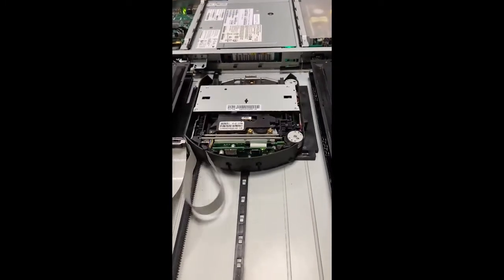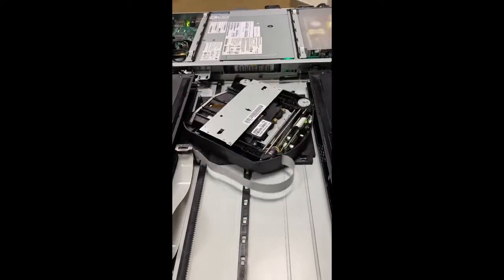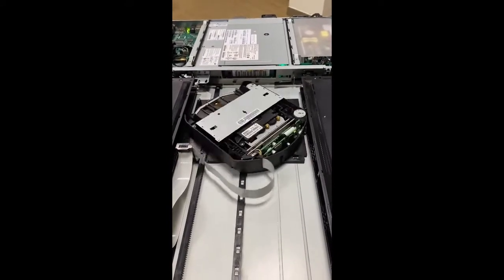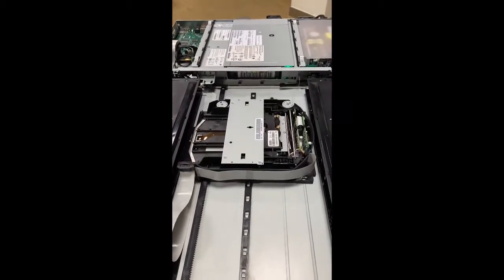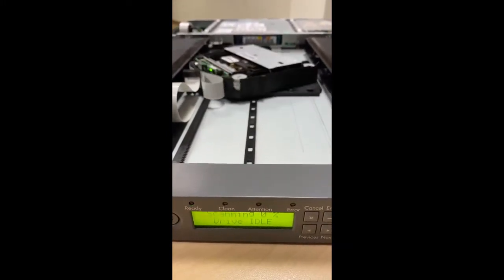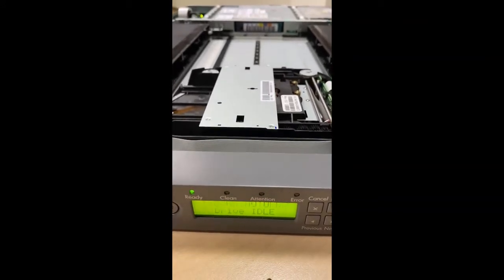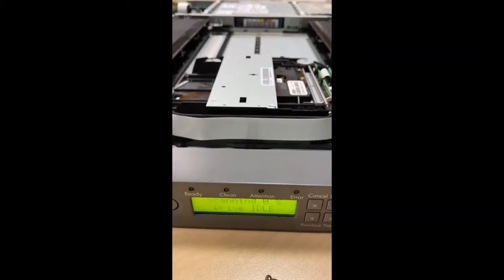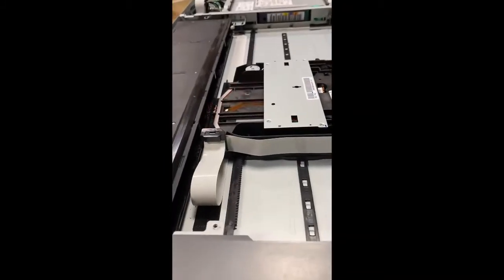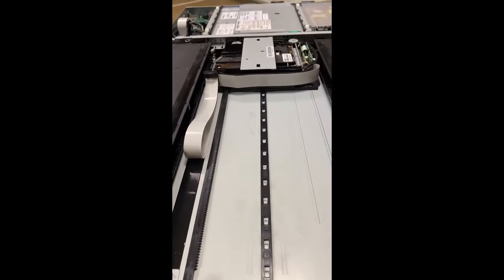We found out that the read/write head of this machine is no longer working properly. We already ran the diagnostic, which requires loading the cleaner tape and running a cleaning cycle, but it seems that it is not working. It turns out this machine is no longer usable.